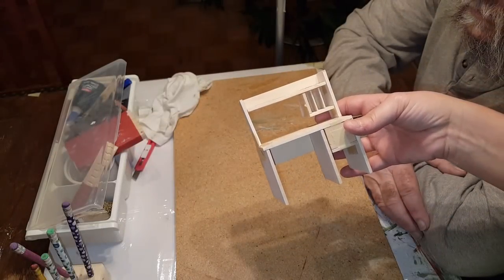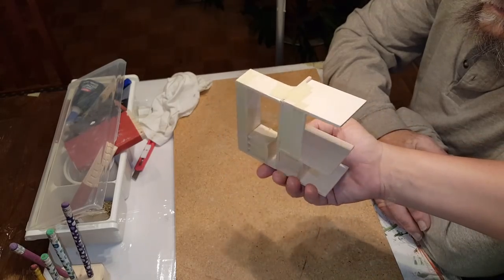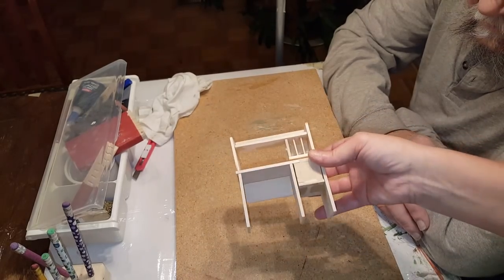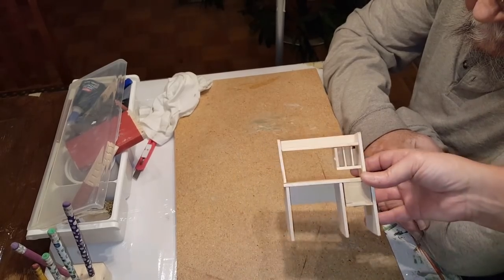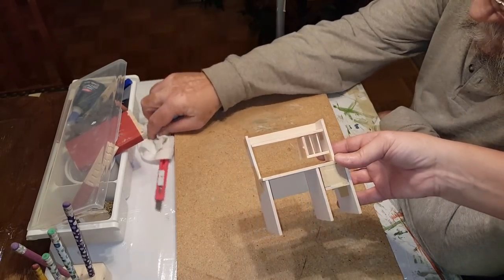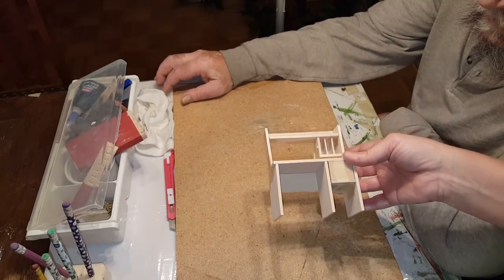Hi guys, welcome back. Today we're going to show you how to make a miniature desk. This one is just all taped together because we want to make sure our parts match. The very first thing you need to do is go on my website and download the template — it's free — then watch the tutorial, make it, and share it with us.